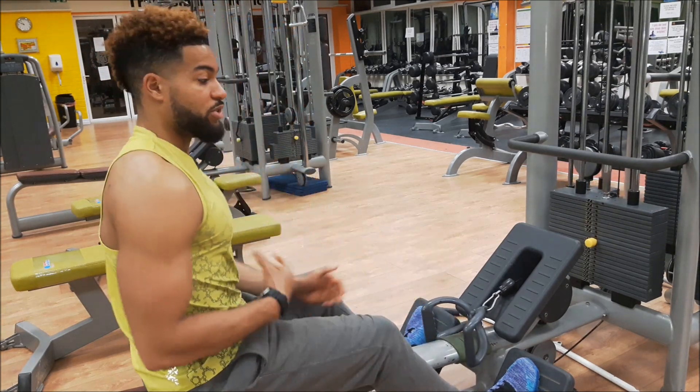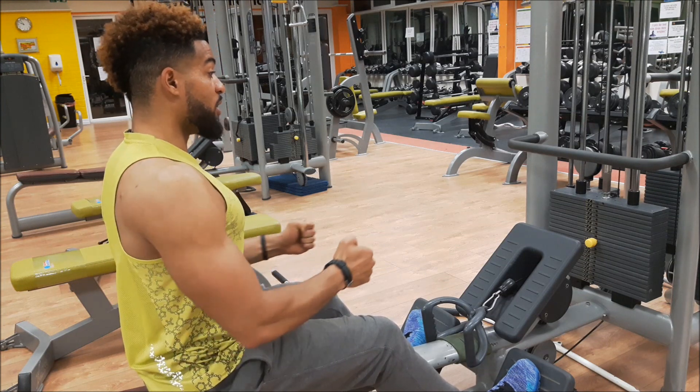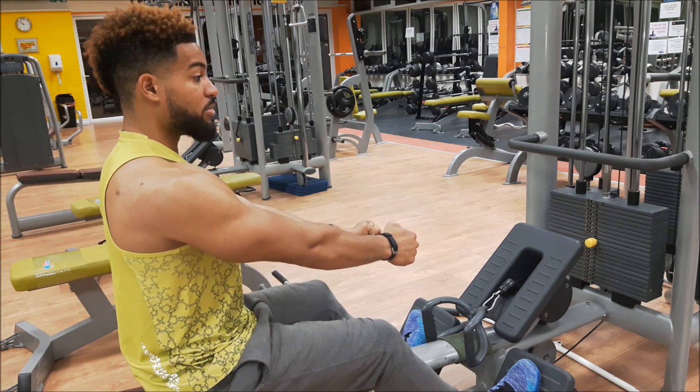Keys to make sure: stay tall. As you pull it in, squeeze those shoulder blades together. As you come out, open up your lats and extend your arms.